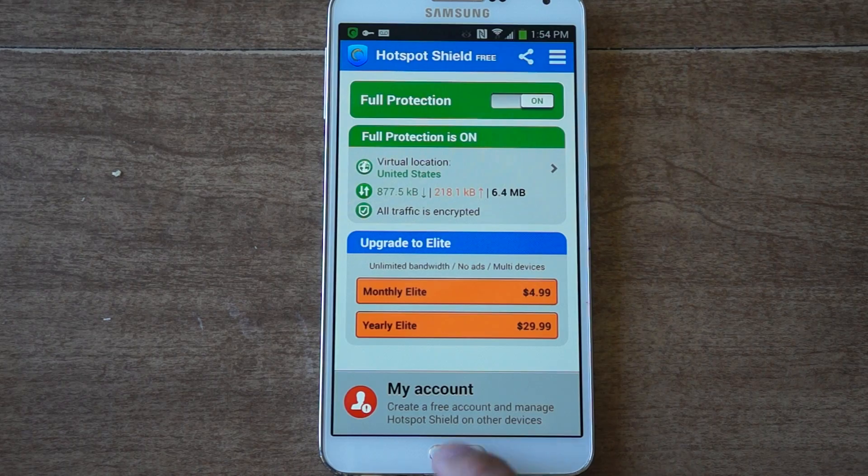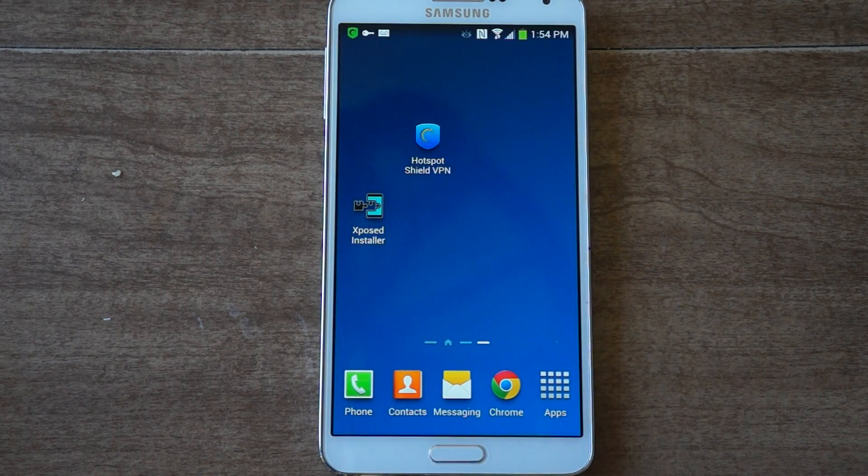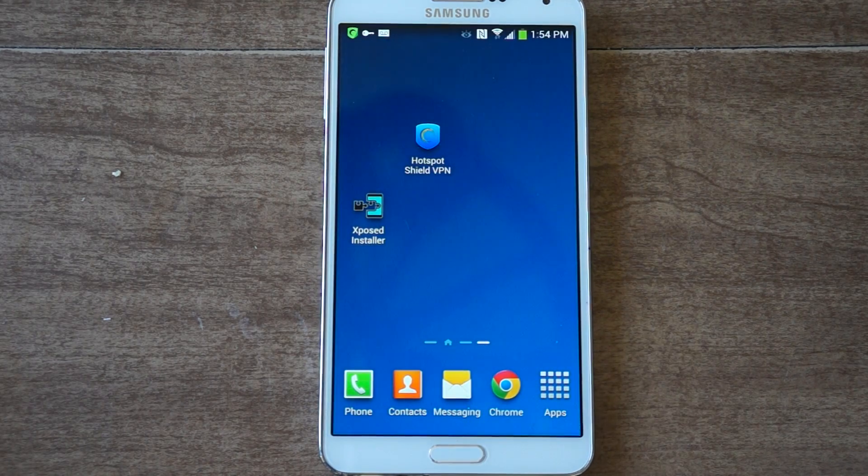Now that's it. You just exit the app, then you can start browsing fully protected. You can also use this for other means — such as if you're in a different country and your internet is restricted, you could use this to unrestrict your internet. You can also use it to unblock certain voice-over-IP apps like Skype — just run the app and then run Skype afterward. It's as easy as that.